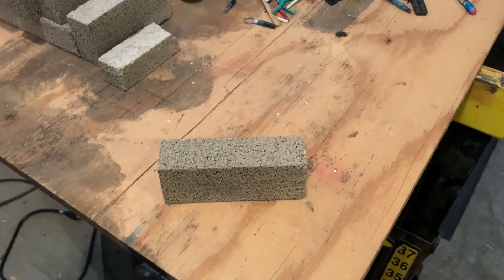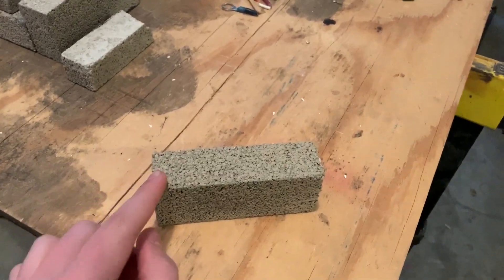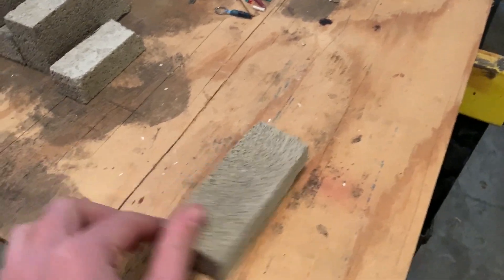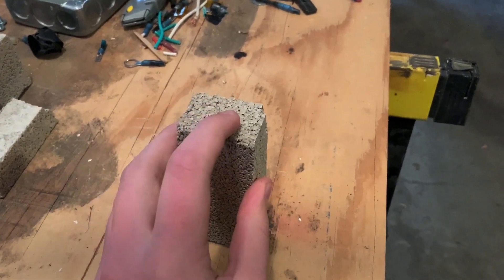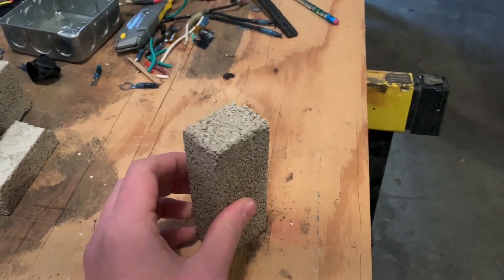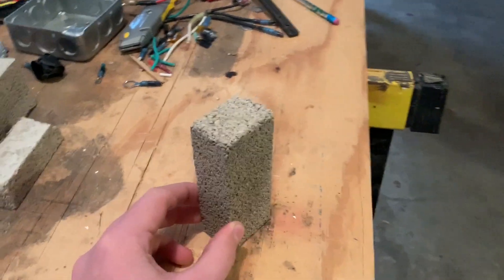When cutting grooves, keep in mind that your blade is one eighth of an inch thick but you want a one quarter inch groove, so you need to cut two consecutive lines and make it thin enough that you can chisel out or cut a line for air to escape. When cutting corners, cut a line down to the middle of the brick, then turn it 90 degrees and cut another line down to the middle — you may need to chisel out some brick to make sure the coils fit snugly.